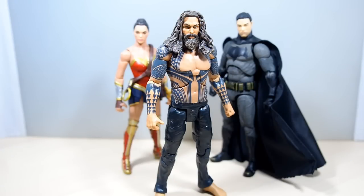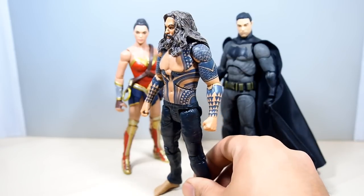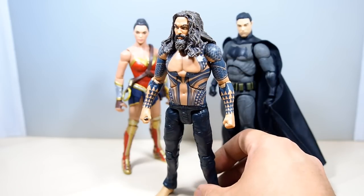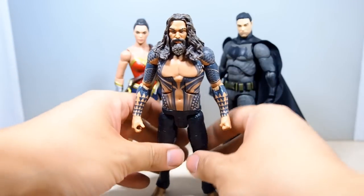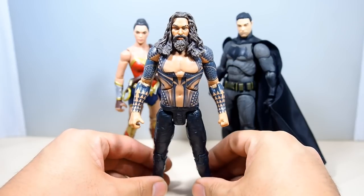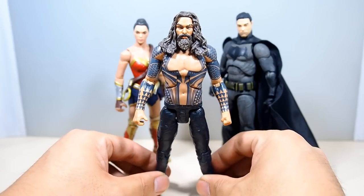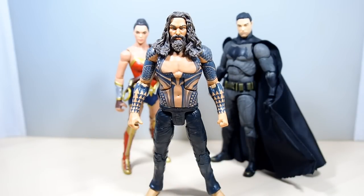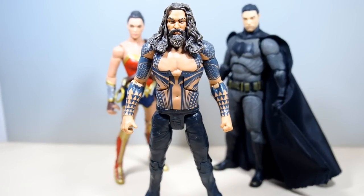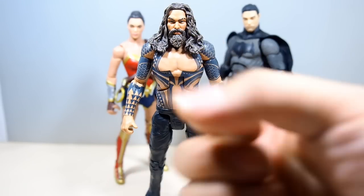Overall I like the figure a lot. I really wanted it for the Build-A-Figure new head for Steppenwolf, but I have to admit this is not a bad figure at all — it's pretty cool. I didn't think I'd like it this much. It's a nice laid-back Aquaman to have in your collection. You can use him for different scenarios and ACBA pictures. Thanks for watching — comment, criticize, subscribe. Follow me on Facebook, Twitter, and Instagram, and go to wildlandcustoms.com. If you liked the video, give it a thumbs up.